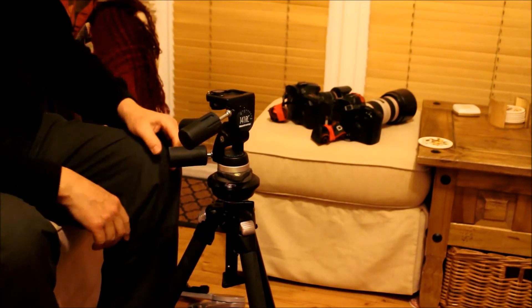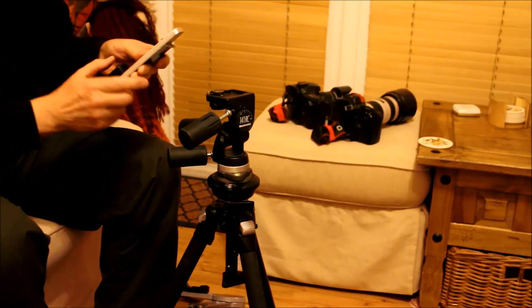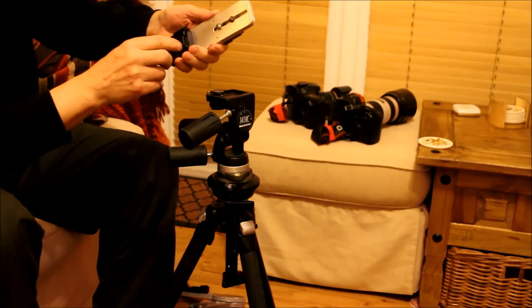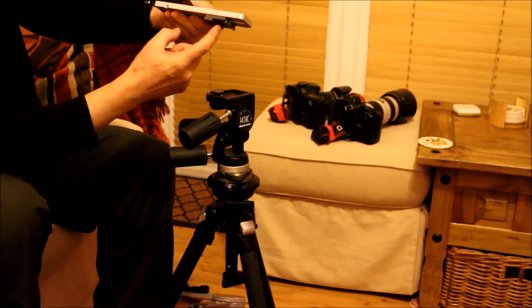I'm just going to show you a small nodal head — a plate I made for this one. It can only be used in landscape fashion. You have the nodal distance set out between where it mounts on the tripod head and the central pivot point.